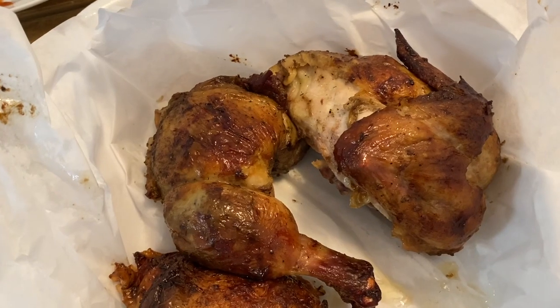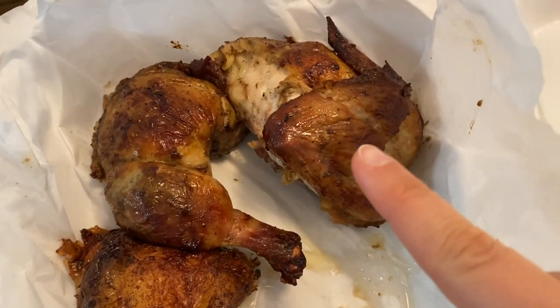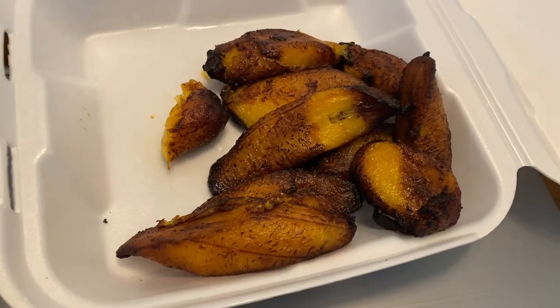And here's lunch. We ordered out today because me and my brother are both busy, but I'll show you my food choices. So we have rotisserie chicken — this is all I'll be eating, one piece of this — and then maybe some fried plantains.